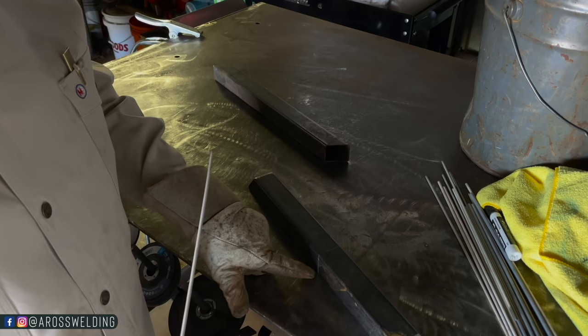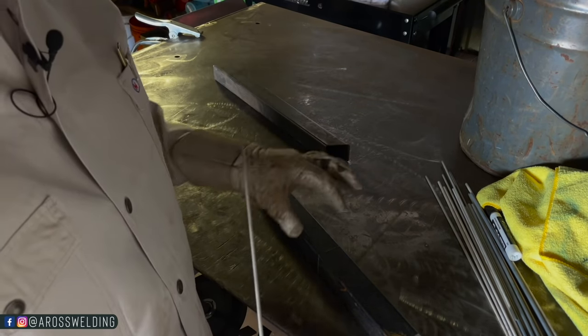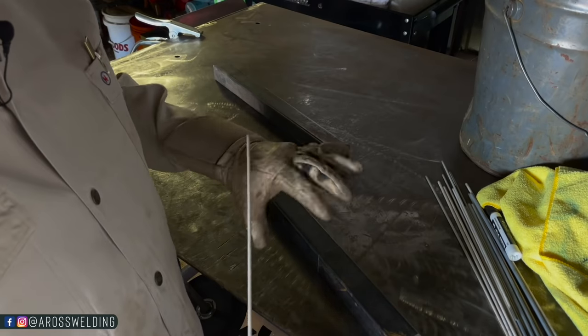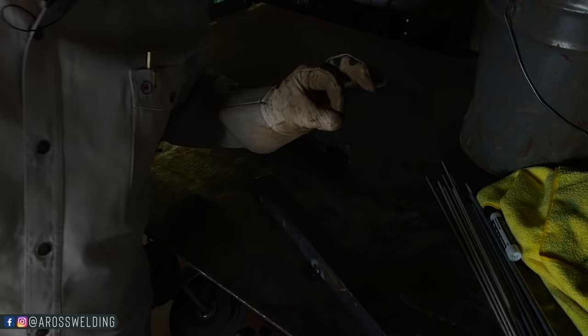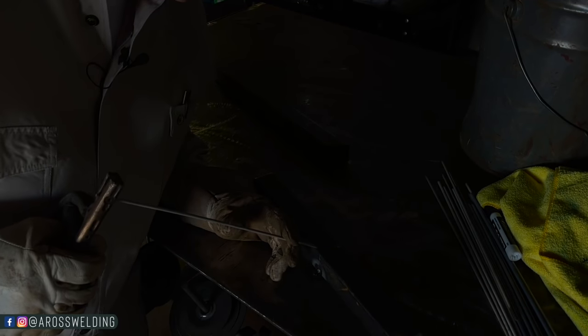I've got my 3/32 6011 and the pieces are butted up. I'm going to put a tack here, then tack cattywampus — diagonally opposite — just to keep it from pulling. That's just an old fabrication habit I have, tacking cattywampus to keep things straight. It's actually slightly cold, so I'm going to turn it up to about 55, then tack the other corner and start welding.